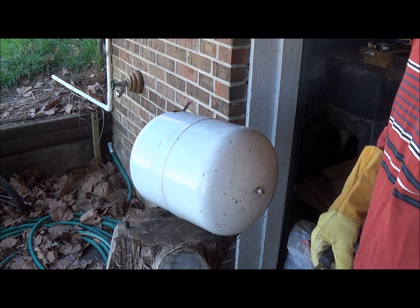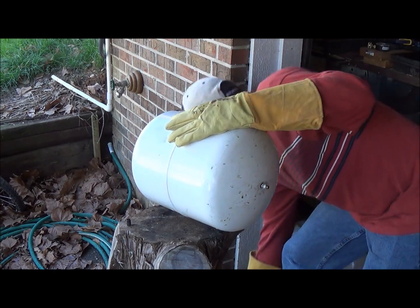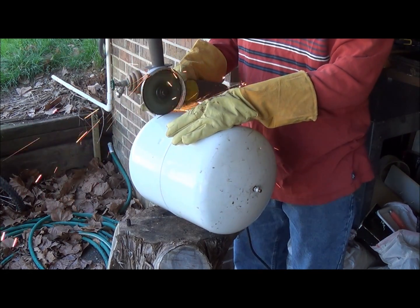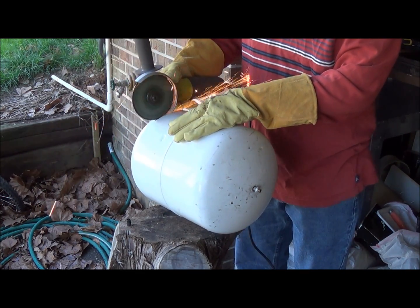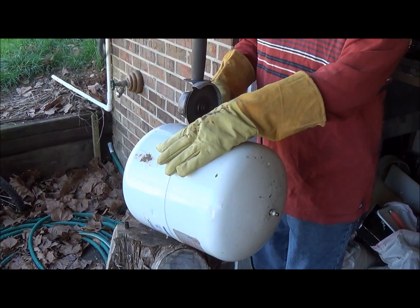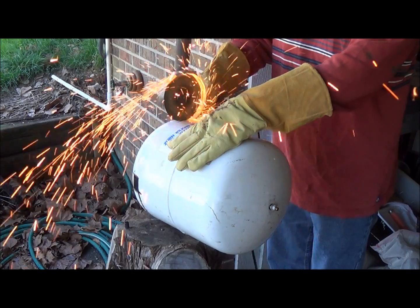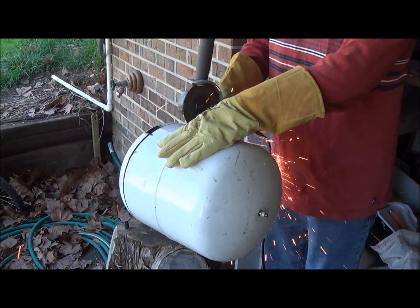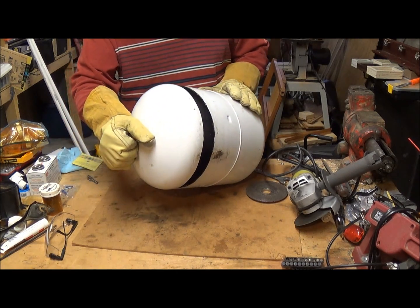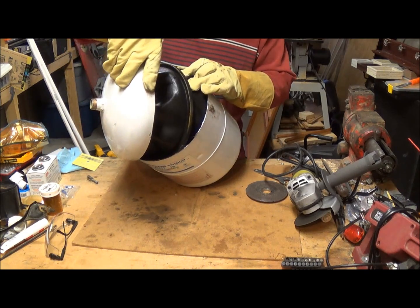It looks like the bladder kind of goes to full length, so we're just going to have to be careful. Alright, here we go — moment of truth. Keeping the gloves on because this thing is sharp. Let's open it up and see what we've got. Hopefully I didn't damage it with the grinder, although it's still wet so the sparks really wouldn't have mattered.